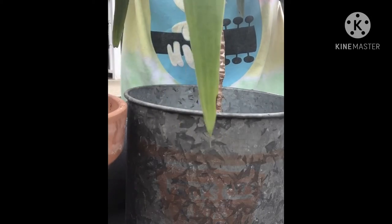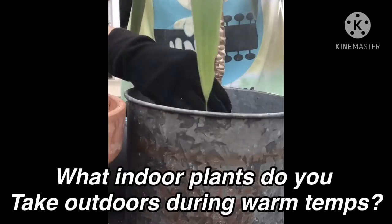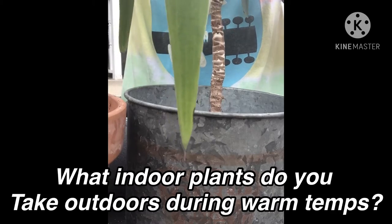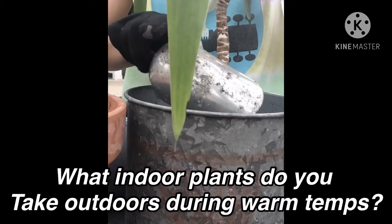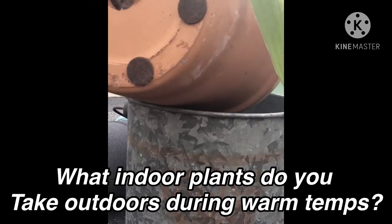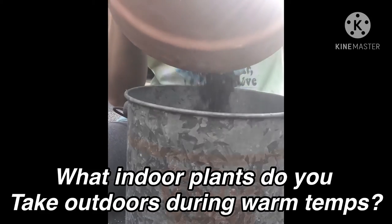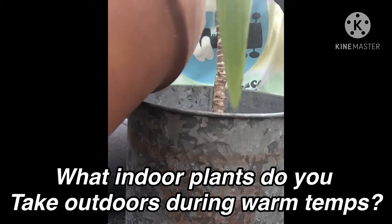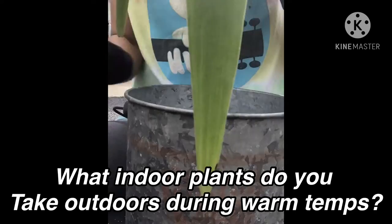Do you have outdoor plants that you bring in for the winter? If so, what are they? That sure sped things up, didn't it?